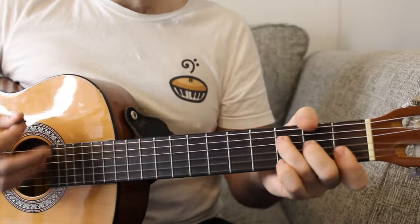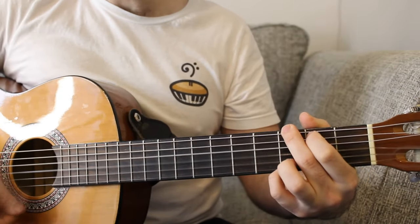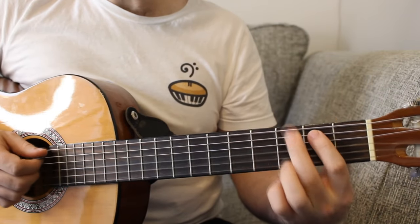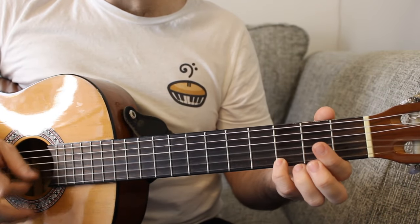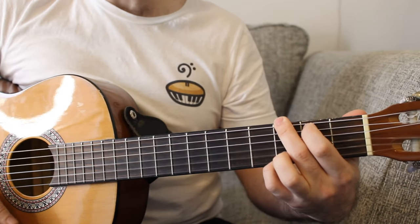We then have a very small pre-chorus, which is F to G major. G major is three on the E string, two on the A string, zero, zero, zero, and a three on the high E. Very small pre-chorus there.